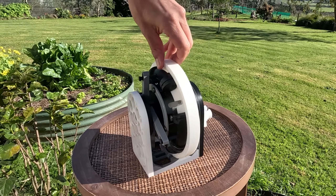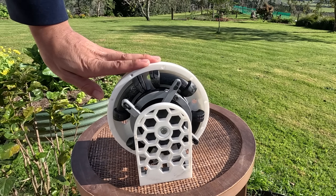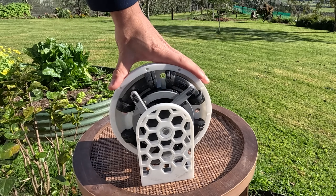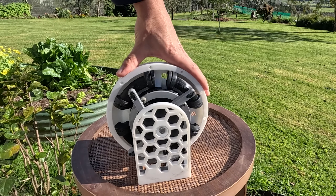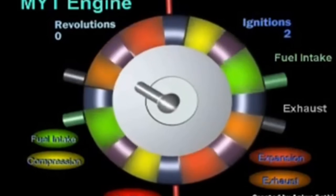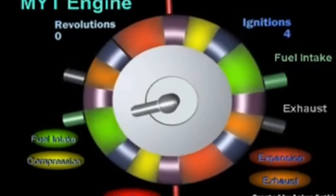This is an update video on this Toroidal style engine that I've been developing. I had a lot of great comments and some donations, but the most common comment was about the MYT engine. This engine works basically the same way as the first one that I designed, except with twice as many pistons.